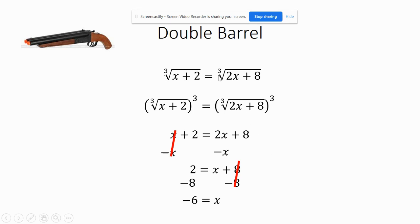Think about it: negative 6 plus 2 is negative 4, and 2 times negative 6 is negative 12, plus 8 makes negative 4. So the cube root of negative 4 equals the cube root of negative 4 — either the decimal equivalent or just leave it like that. Negative 6 does work. I just cubed both sides — called it double barrel — doing the same thing to both sides.